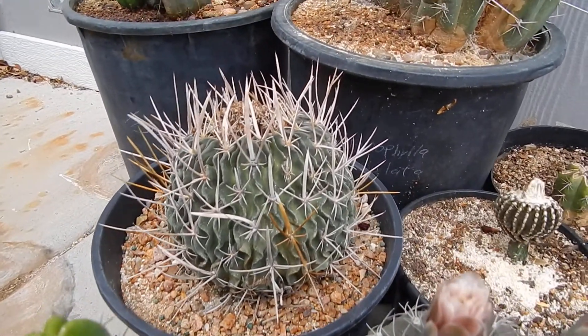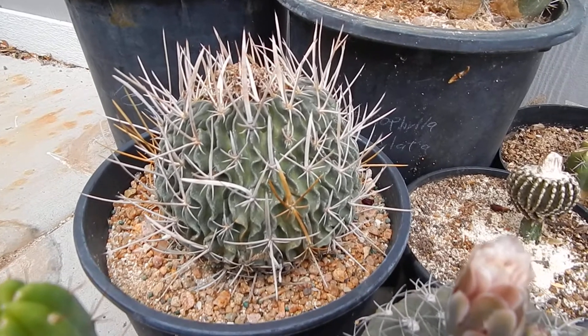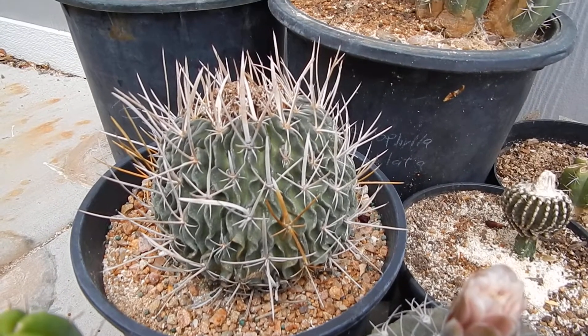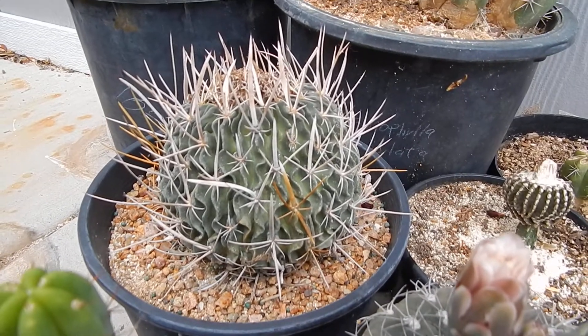Here's a really big brain cactus. It's about six or seven inches across. Real nice one. Really unusual on that one.